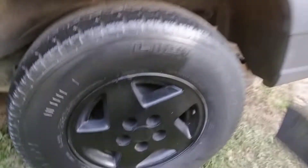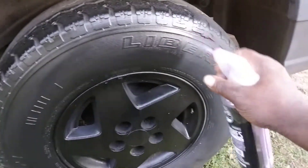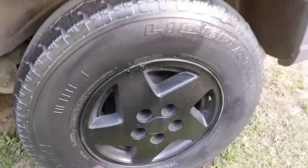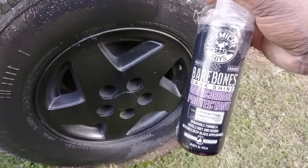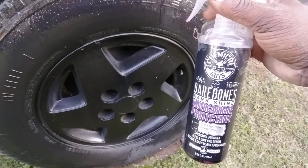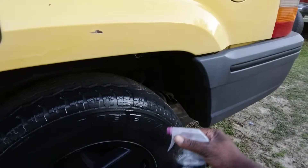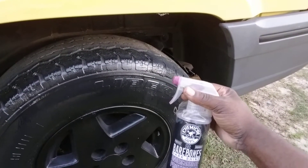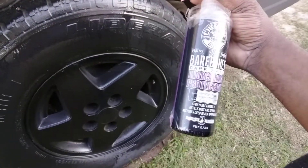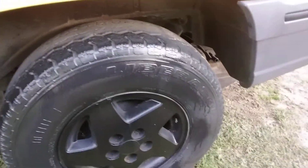How long it lasts, I don't know. I'm about to hit the whole tire while I'm at it. I just wanted it to look good at the time when my vehicle is clean and the paint is all shined up. I don't really care if it doesn't last but a week or two — I'll just reapply. That's why we get a whole bottle of the product. It ain't going to last forever.